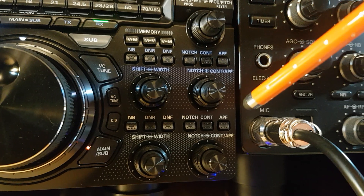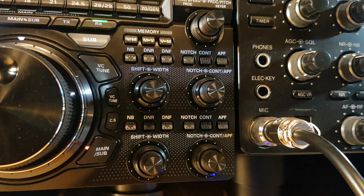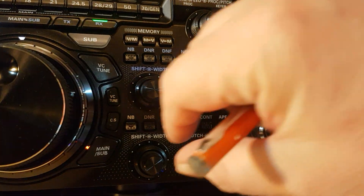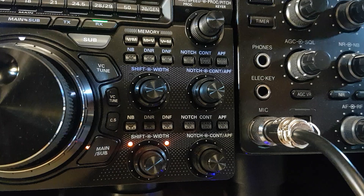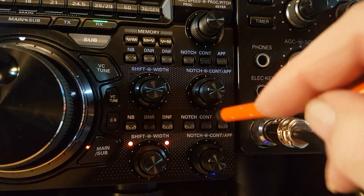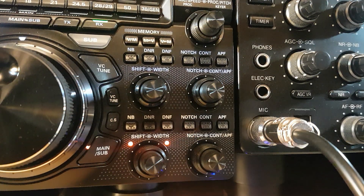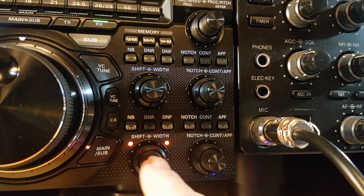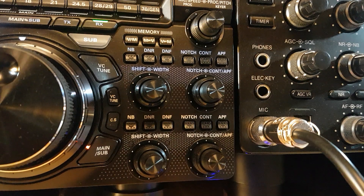Going back to the passband tuning — on the Icom you can go to default. I didn't realize this doesn't say default, but: do a bit of shift, do a bit of width. Now you can see the lights are lit up saying those two have been moved. All you do is go to the end of the shift and width button, press it, and it puts it back to defaults.